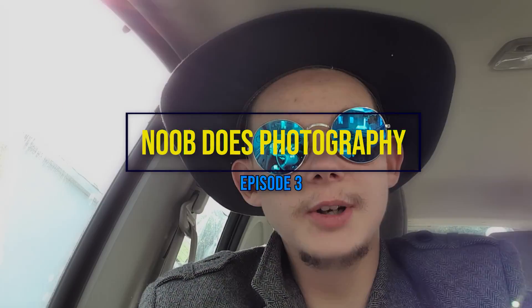Greetings! Yuga the Cyborg here and welcome to episode 3 of Noob Does Photography.